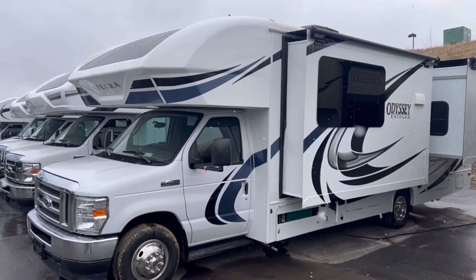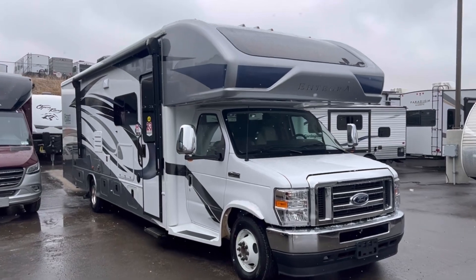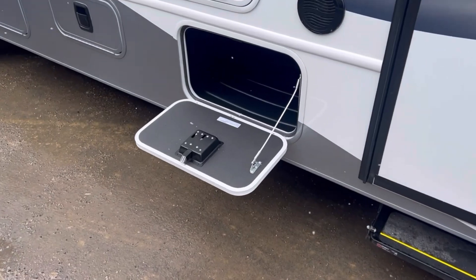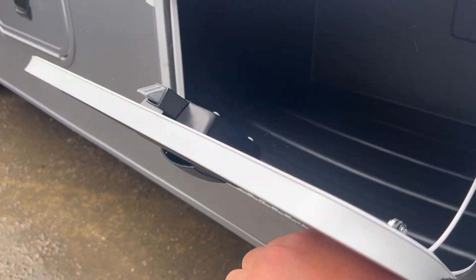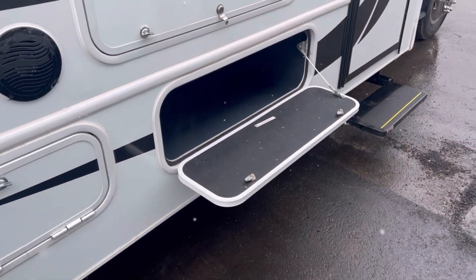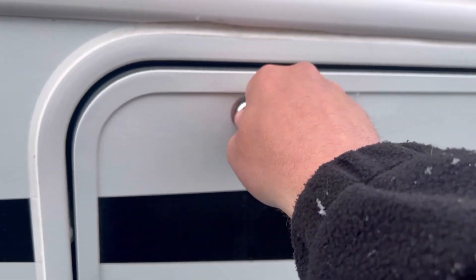You can option the Odyssey with the same partial paint as the Esteem, but the Esteem has the option for full paint. Here on the Esteem, you have metal slam-latch baggage doors — they're nice and thick and they slam shut. Here on the Odyssey, you have very similar doors, but they have this little twisty knob.